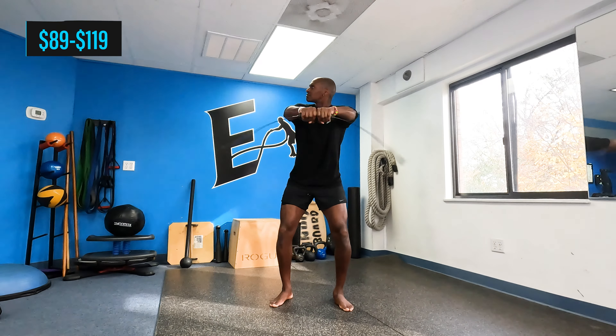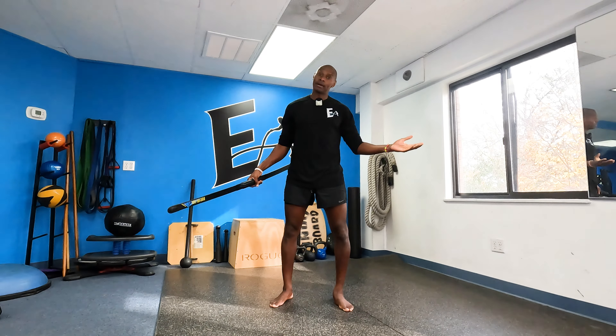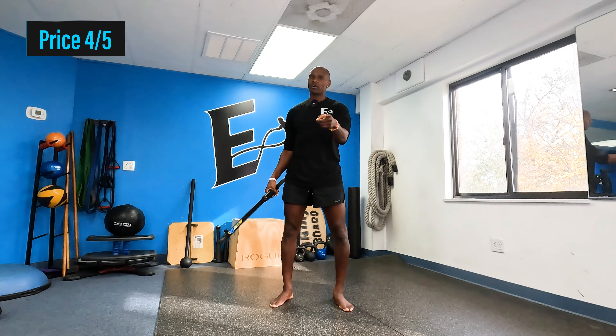Price. Not bad as long as you use it. Four out of five.